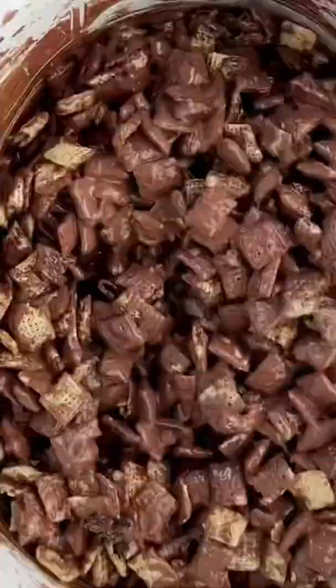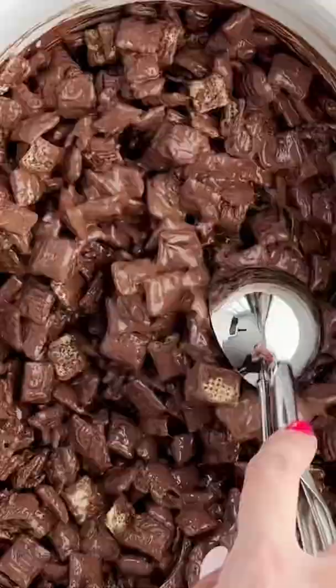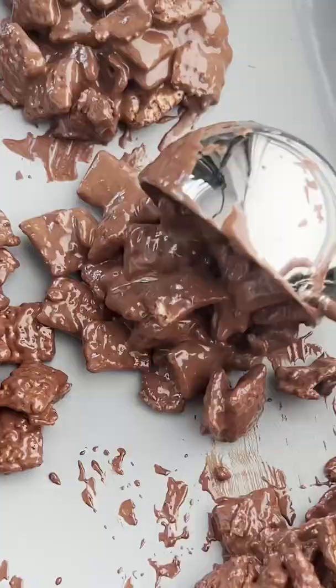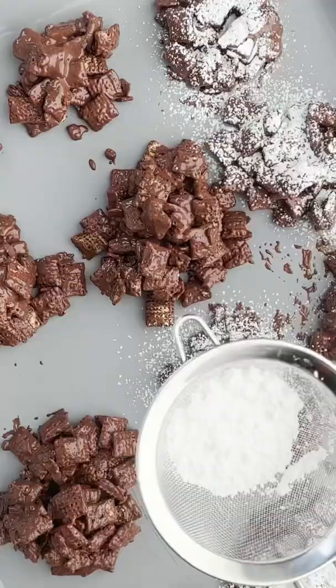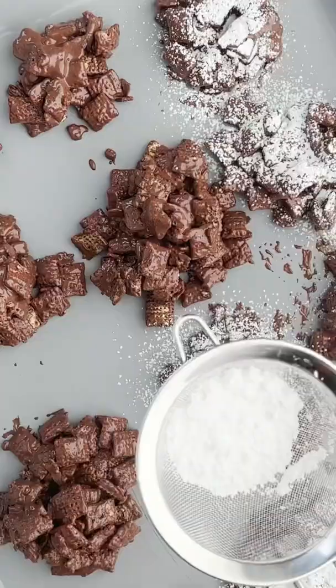We added our rice cereal and crushed Oreo cookies and gave it a good mix until all that cereal is coated in that chocolate. Then we took big scoops, placed it on wax paper, showered it with powdered sugar, and refrigerated it until it's nice and firm and into little clusters.